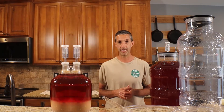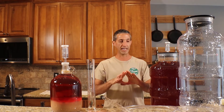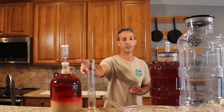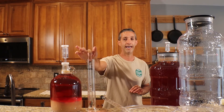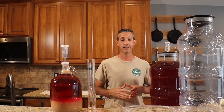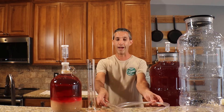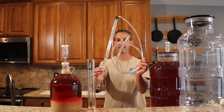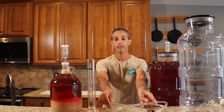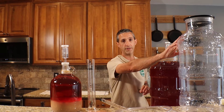A few things that you're going to need for today: obviously you'll need airlocks because we're going to have wine that's getting close to finished. We are going to be testing the wine today, so you're going to see that we have a beaker or some other type of vessel and a hydrometer. We're going to see what our specific gravity reading is today so we know whether or not the fermentation is complete. I have a racking cane and a siphon — this is an auto siphon — and then of course some tubing because we're going to be moving the wine from these vessels into another vessel.